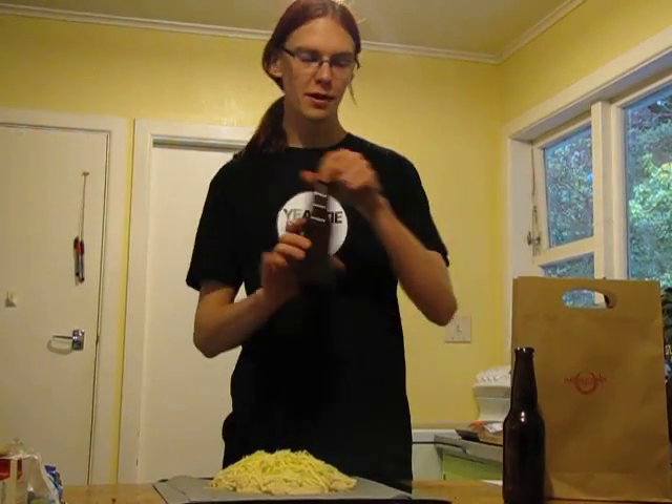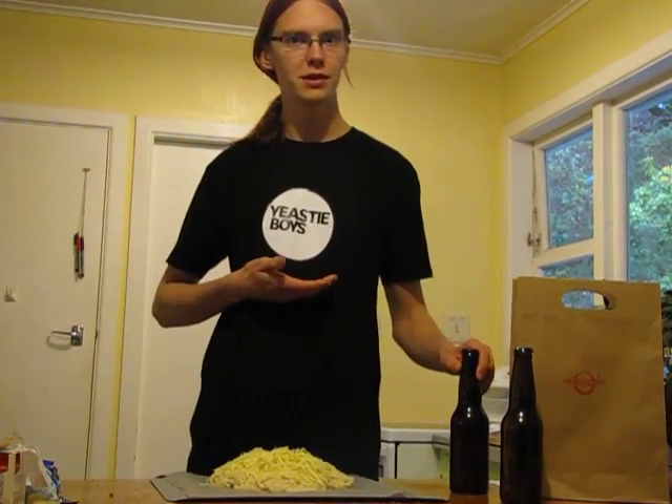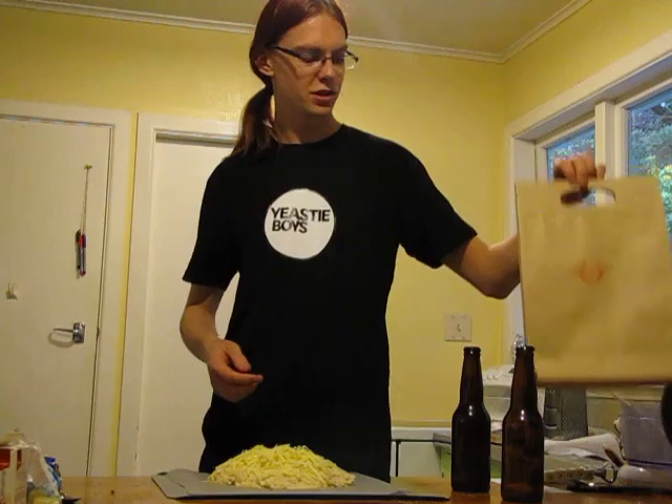Hi, I'm Stephen and today I'm making Beer Bread. I'm using Yeastie Boys Nerd Herder Beer — it's a clear skin from Yeastie Boys. I've got the beer from Hashigozaki in Wellington.